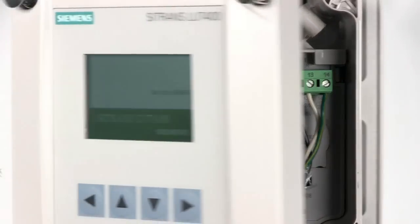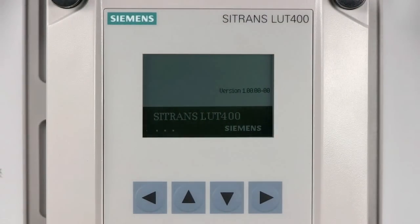Convenient wiring is just one of the great features we built into the Citrans LUT400. For more information, please visit our website.